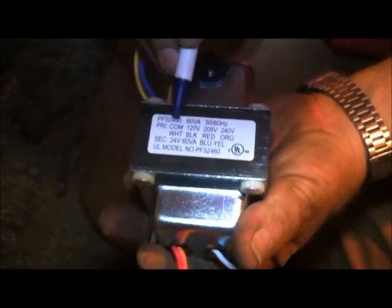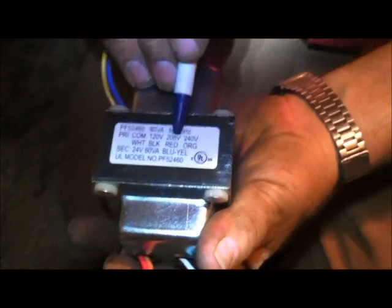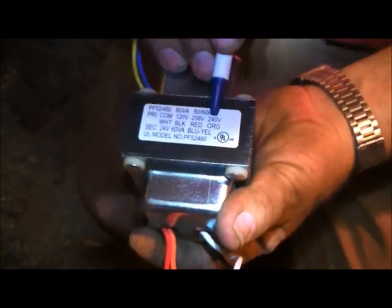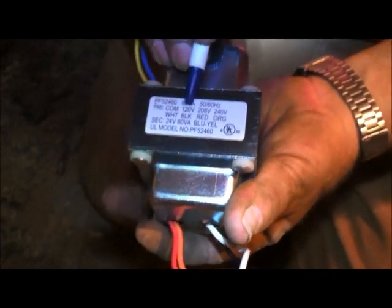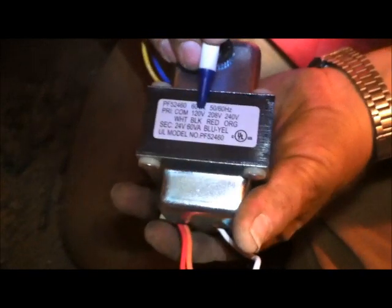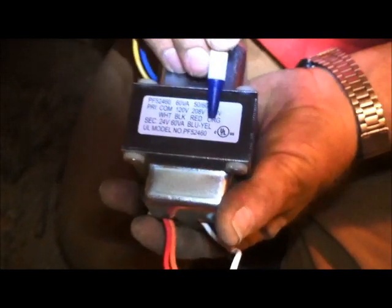On this side you have your primary wires. You're always going to have a common, which is white. Then we have three other voltages we can use: 120, 208, or 240. The 240 is going to be used for a heat pump; the 120 is going to be used for a gas furnace. Your 120 volt is white for common, black for 120, and orange for 240.